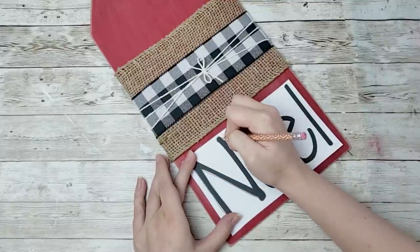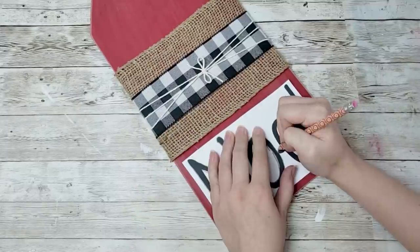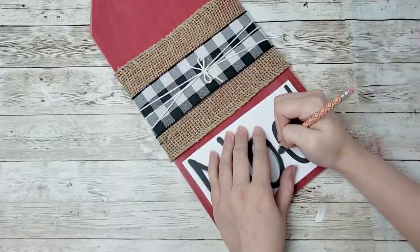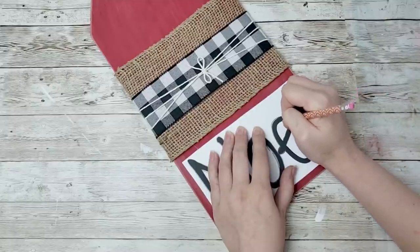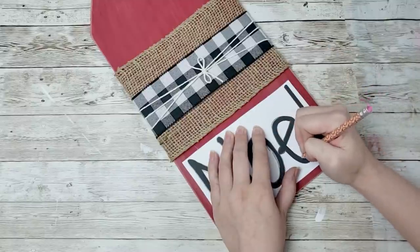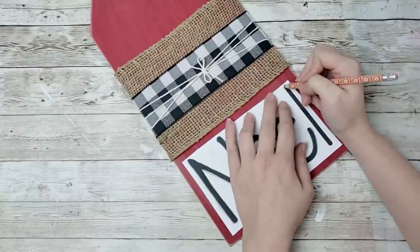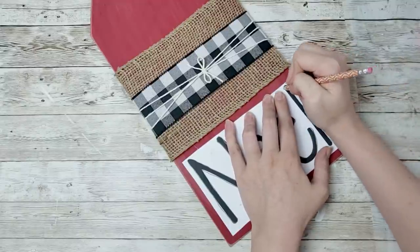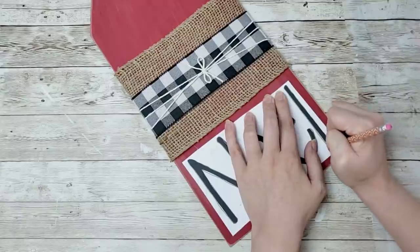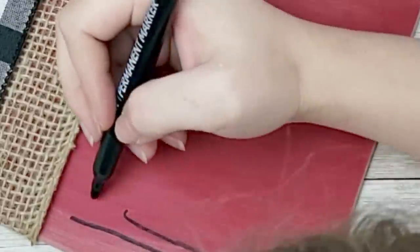You could also use carbon paper or transfer paper for this — I didn't have any so this is what I did instead. My handwriting is not good at all, so that's one of the reasons why I love using my Cricut — I can get a pretty font without trying to free-hand it. This method works perfectly if you don't have a Cricut, but if you do, use that. You could also use stickers, which would work too.